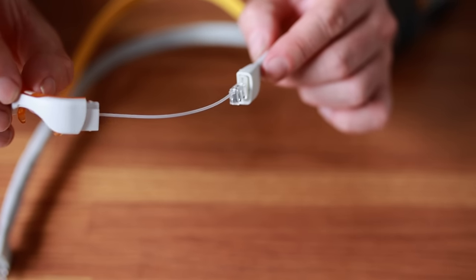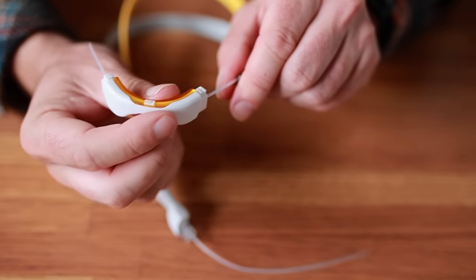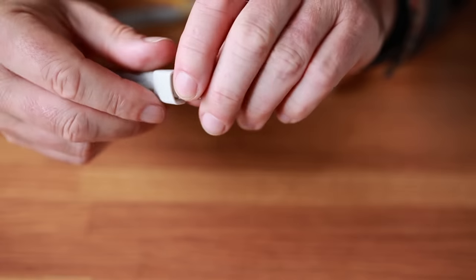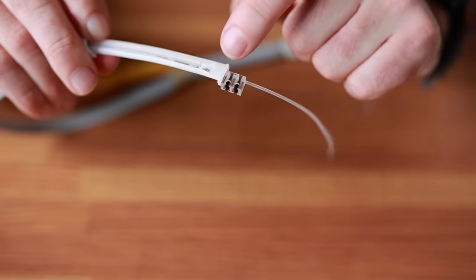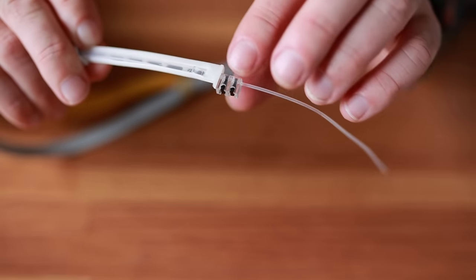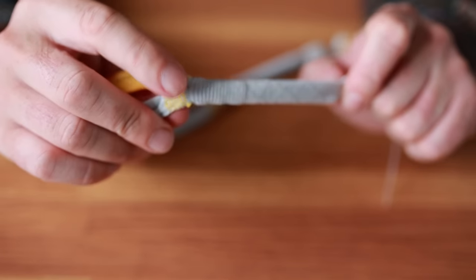So this cable here actually runs through this piece right to the other side — you can see it there as I'm doing that. What happens is this cable, if I pull this back, runs right through here. You can see it turns to this thicker material. That's the same cable — it goes from thin, it's got a little locking mechanism, and then it goes to this thicker cable and it's locked in up here at this point.